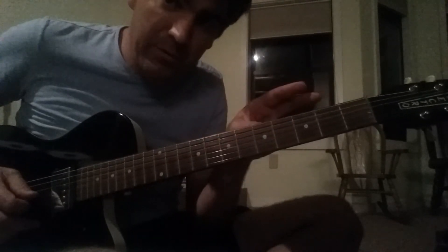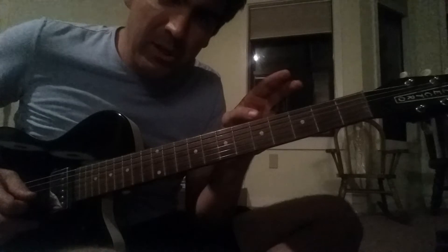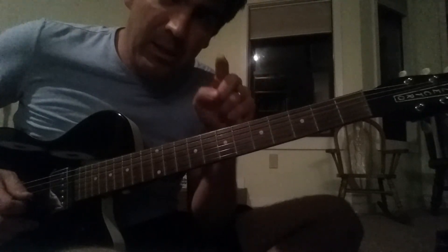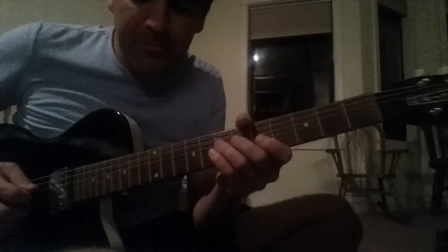So here's the whole pattern. It goes 2 of D, 2 of A, 2 of D, 2 of G, and then D, A, D. Here it goes.